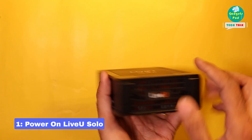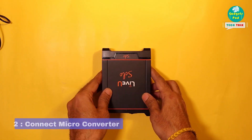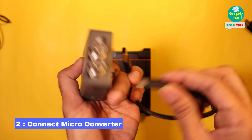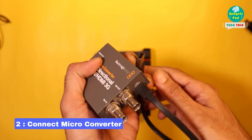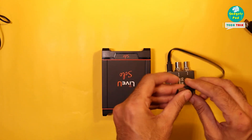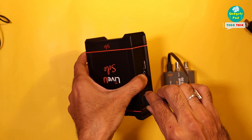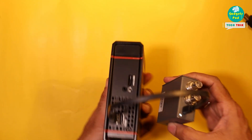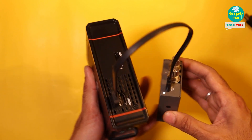First, let's start by turning on our LiveU Solo HDMI unit. Once it's powered on, we'll connect the Blackmagic Design Bi-Directional SDI HDMI 3G Micro Converter. Use a USB 3 to USB-C cable to power the converter, plugging the USB 3 side into the LiveU Solo's USB port and the USB-C side into the Micro Converter. The bright LED light indicates that the Micro Converter is now powered on and ready to go.